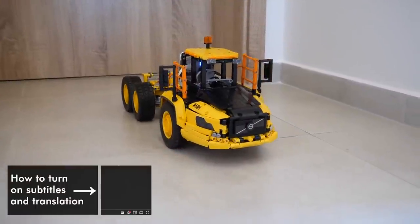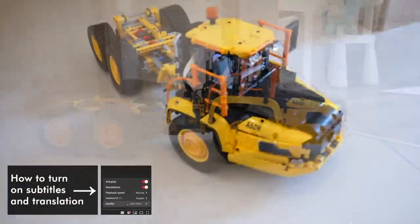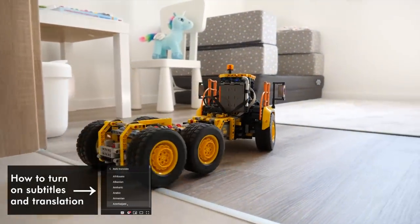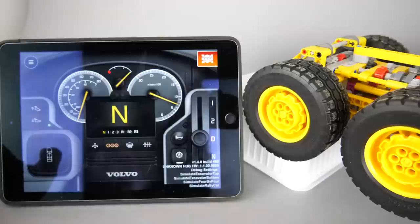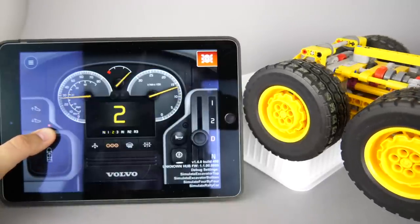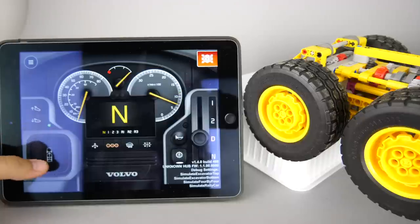What's up guys, this is Balazs from RacingBrick! The 42114 6x6 Volvo articulated hauler is supposed to have an automatic gearbox in the Control Plus app, which in reality only works in one direction — it shifts up automatically but does not shift down. At least this is the case in the Beta app, so I decided to upgrade it a little bit, but more about this later.